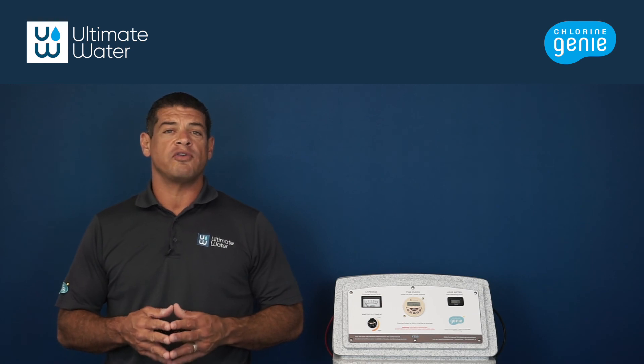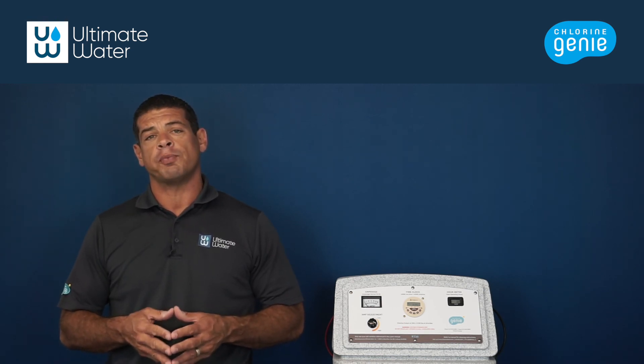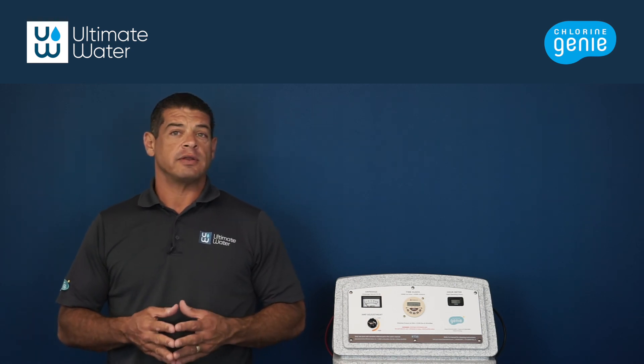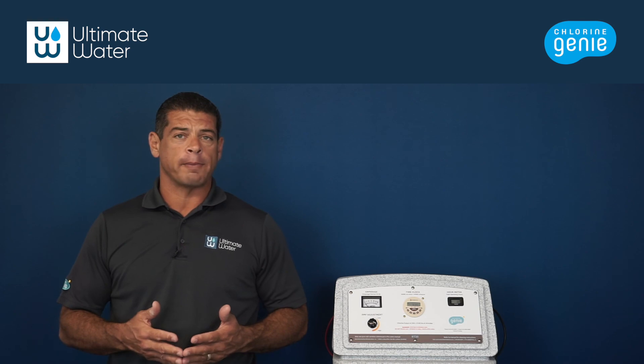Please take a moment to read the warnings and product information printed on the faceplate, as each will assist in safe, supported operation of the Chlorine Genie. And there you have it, an overview of the Chlorine Genie faceplate. Thanks for stopping by.